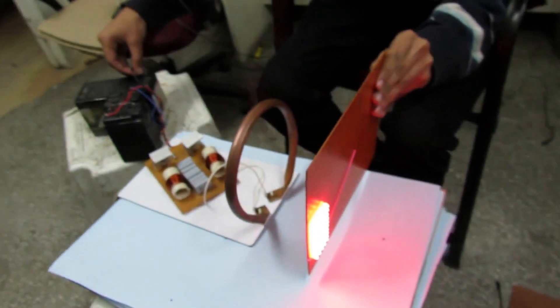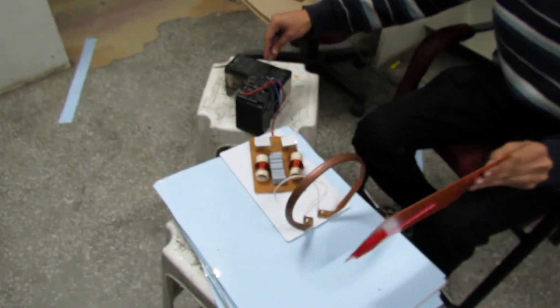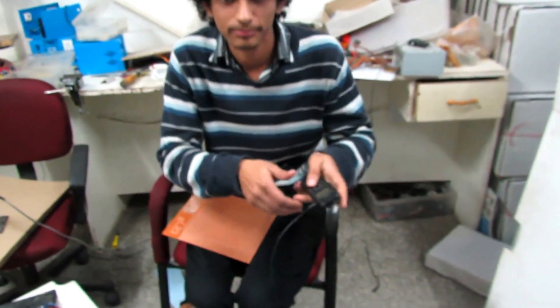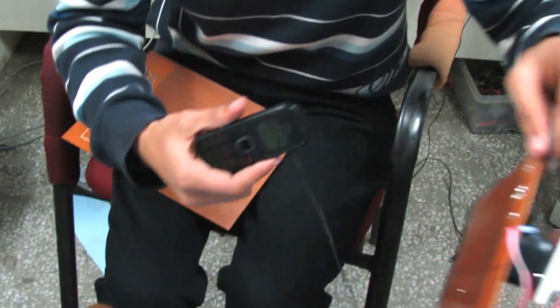Without any connections. The next is wireless mobile charger. Is it mobile? You will see — it will start charging.